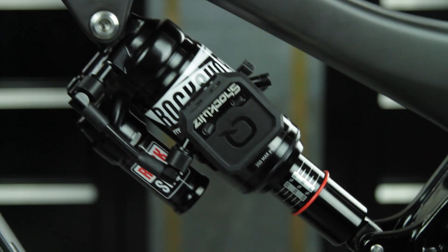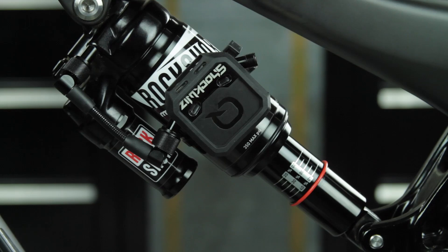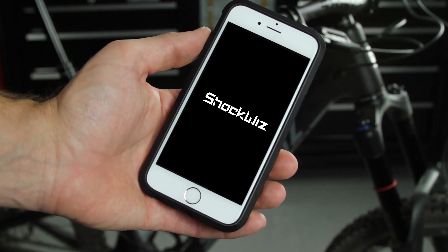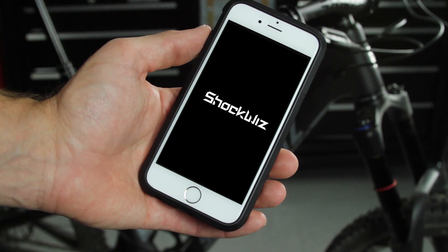Cycle the shock to turn on ShockWiz. ShockWiz will turn off automatically when idle for 10 minutes. Pair ShockWiz with the ShockWiz app, which will guide you through the calibration process. This concludes the mounting process for ShockWiz on rear shocks.